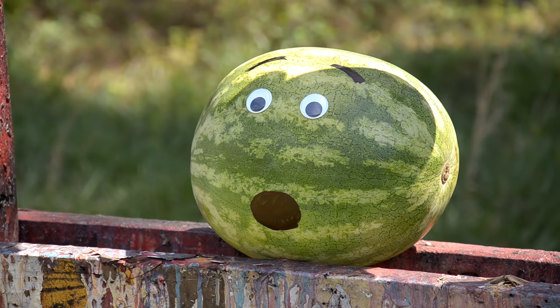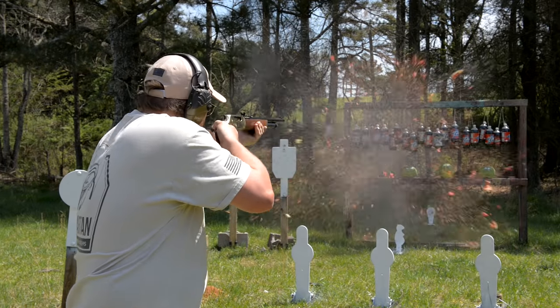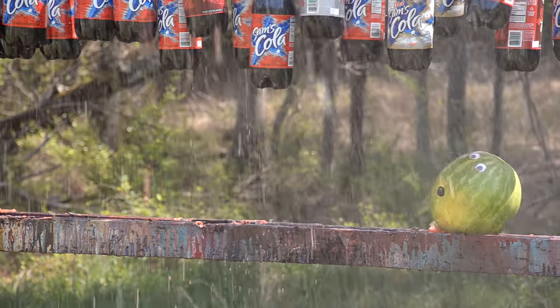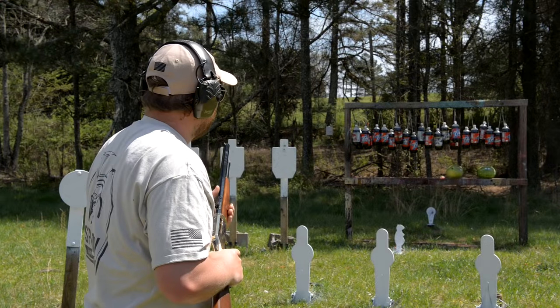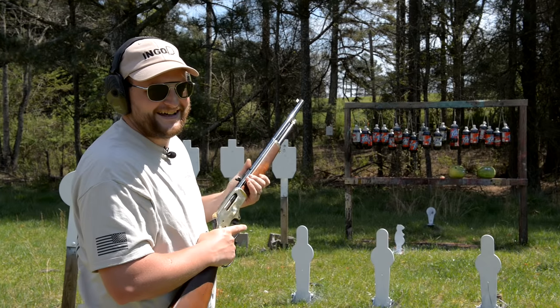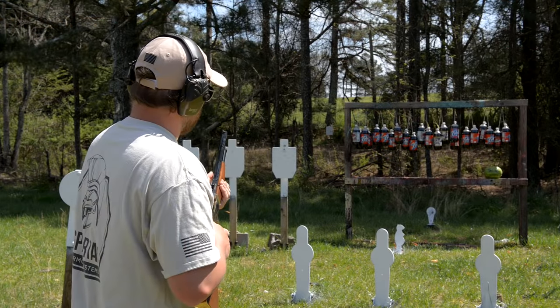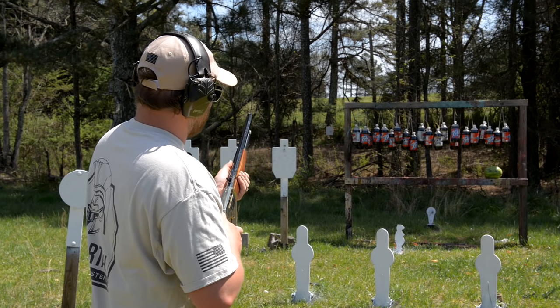Don't worry little guy, it'll all be over soon. Oh, he's rolling over — he's gonna play dead. I don't think so. What's wrong? Cold feet? Never volunteered to go to the range with me again.